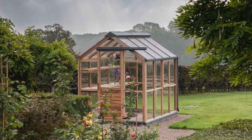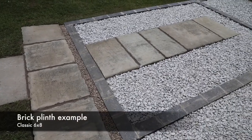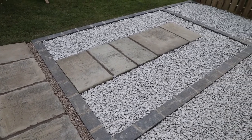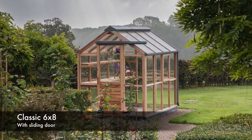We recommend our greenhouses are securely fixed to a suitable base. The ideal base is a single course of bricks. Please see separate video for details of how to construct your base.